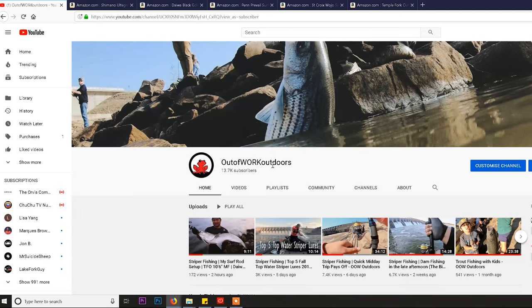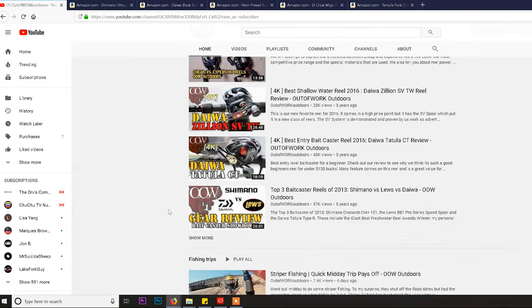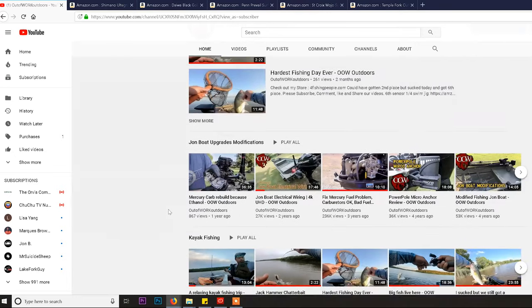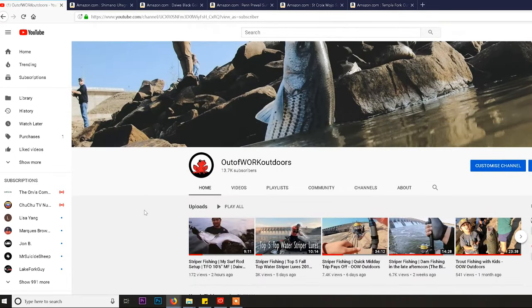The only reason you want to go to a surf rod is because you want to cast farther than everybody else. That's the type of information we'll be covering here in the next couple of minutes. This channel does a lot of fishing — lots of reels, lots of everything — but we haven't covered this question in depth, and we've been thinking about it for a while.